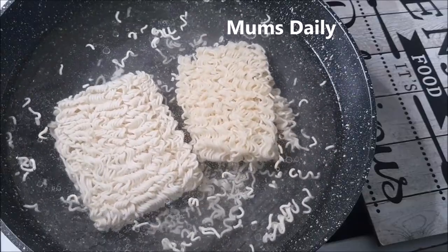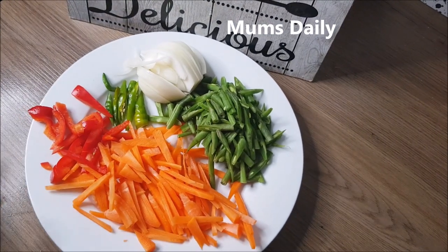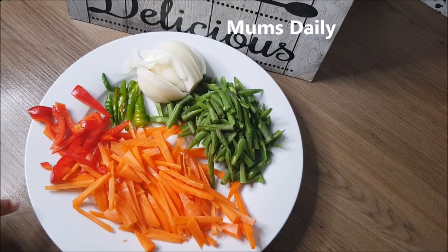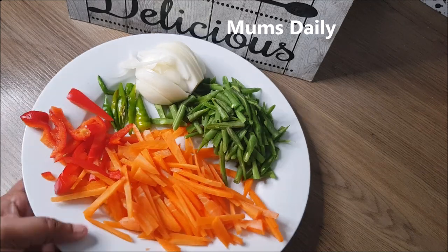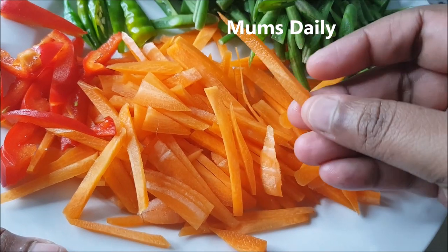I will add the noodles here. Then I will add the vegetables that I have. They are a little bit colorful.